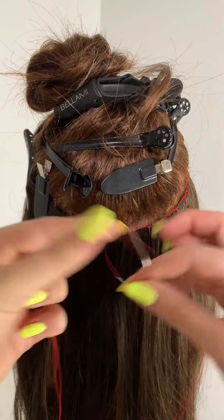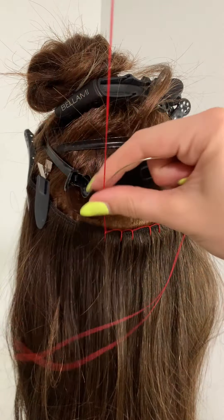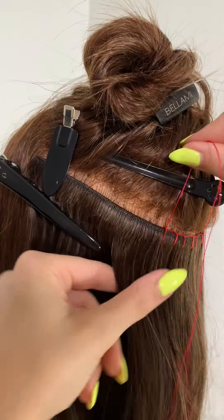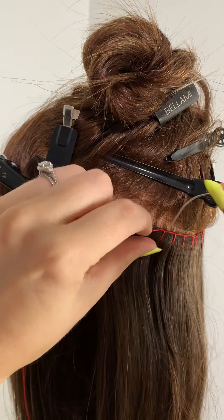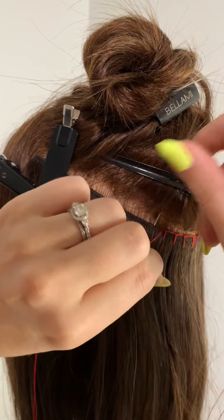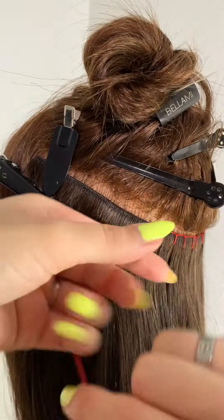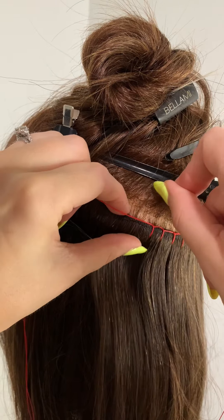When doing the blanket stitches, you are not piercing the weft. It's almost acting like a bungee to hold the weft underneath — you're going down through the pocket of hair and then just up through and under the weft, but we're not piercing the spine of the weft. Blanket stitches all the way around.